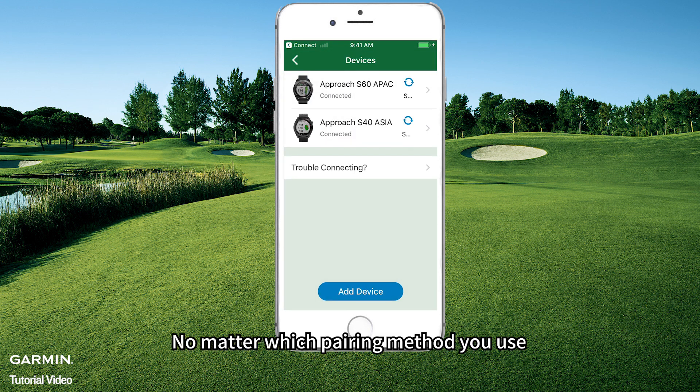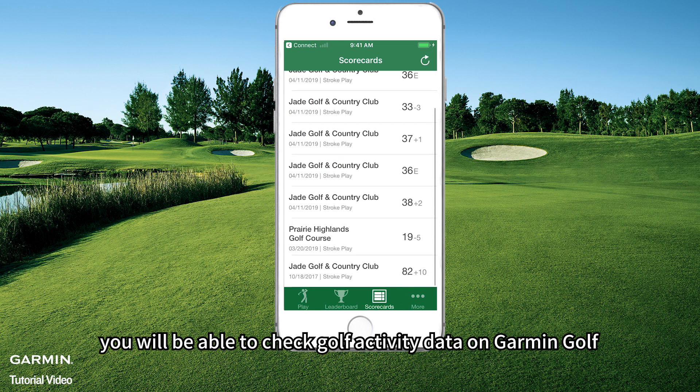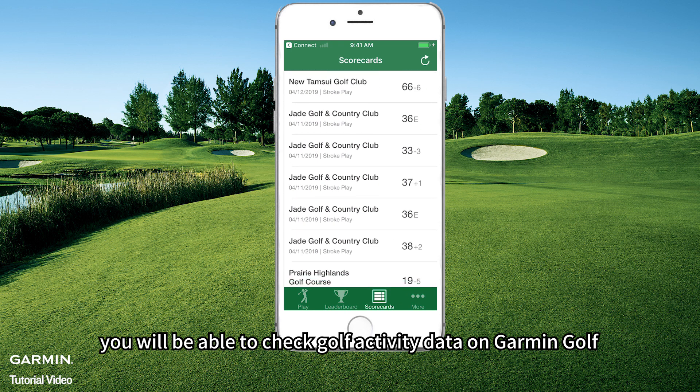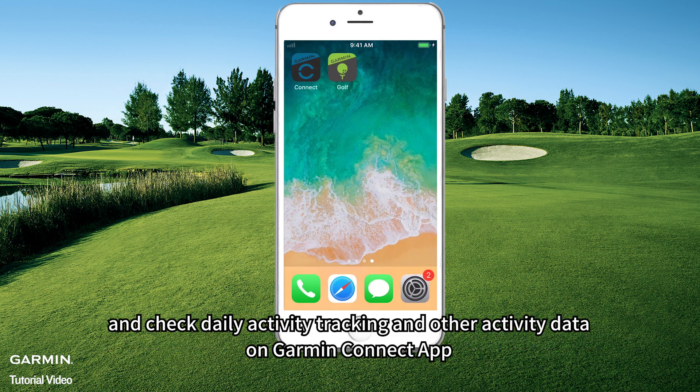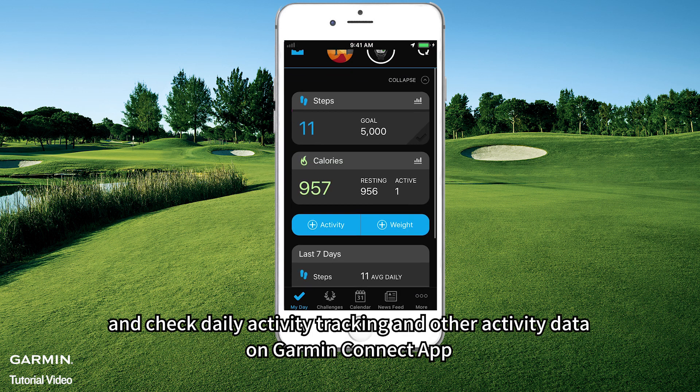No matter which pairing method you use, you will be able to check Golf activity data on Garmin Golf, and check Daily Activity Tracking and other activity data on Garmin Connect app.